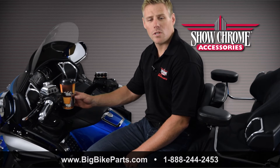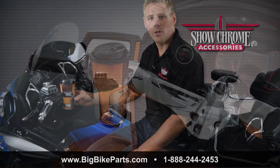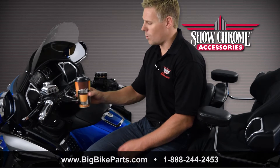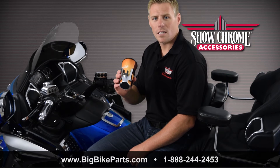The driver's beverage holder is going to work in your Honda and Yamaha cruisers, as well as your Honda GL1500 and 1800, to include the Can-Am Spyders. This is going to work with any or most universal size beverage holders, is easily removable, and also comes with a locking pin to lock it in place.